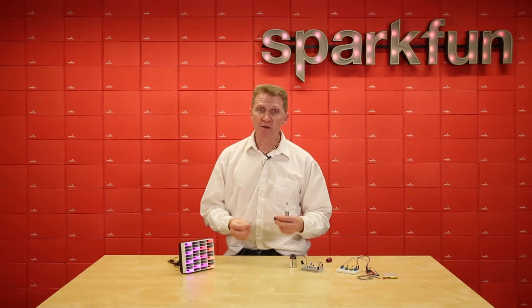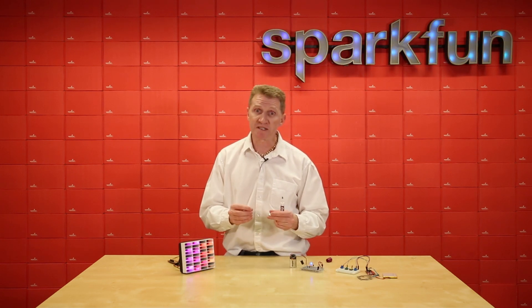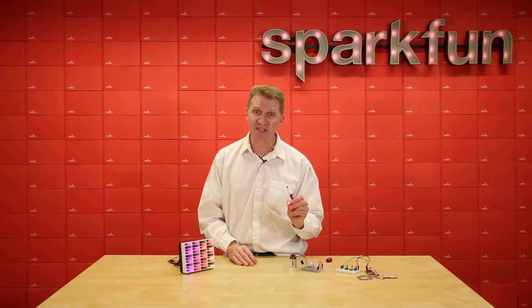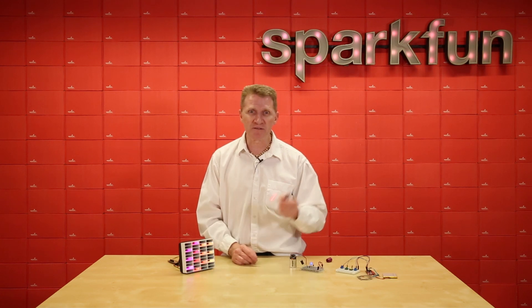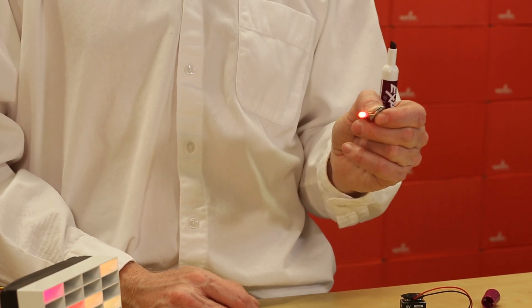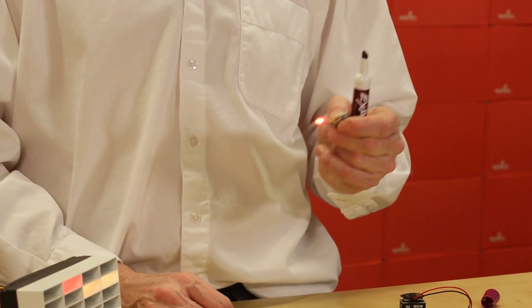Now ideally, you're going to want to look at the datasheet, figure out how much current you need and what kind of resistor you want with your LED. You're going to want a resistor with an LED generally. For something like a throwie, your LED is going to outlast your battery. But for the most part, in a circuit, you'll want to add a resistor.